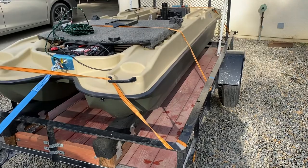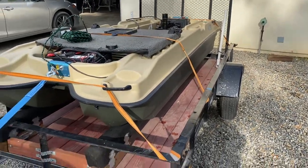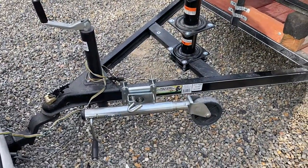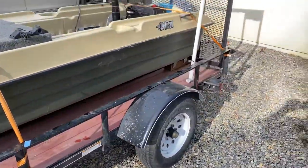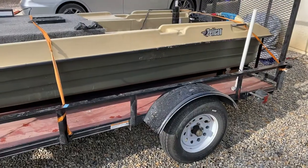Basically the trailer itself you can back it right in just like a regular boat trailer and pull it right off. When you don't need the boat you just take it off and you have a regular trailer. I also added a regular boat winch down at the bottom, and I added waterproof running lights for the trailer as well.